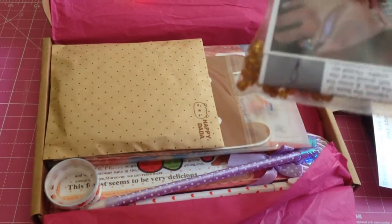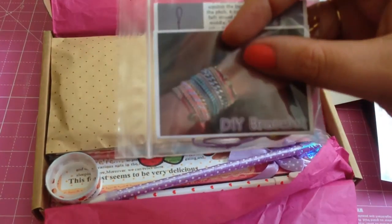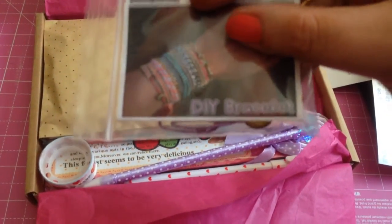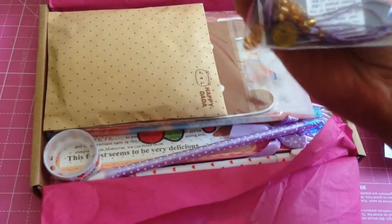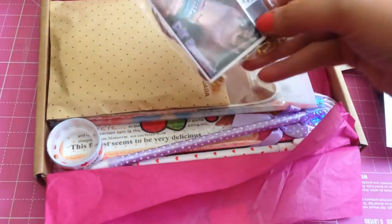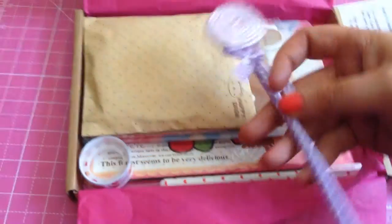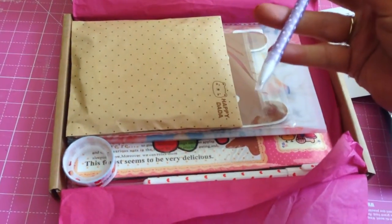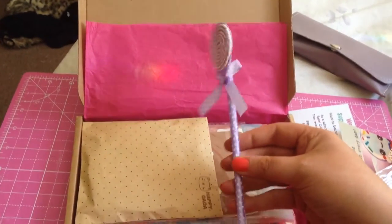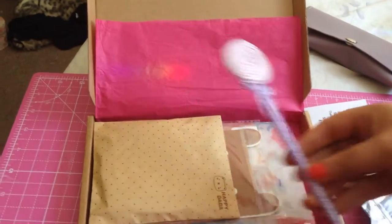Oh, this looks like it's to make a bracelet - a DIY bracelet with some cord, and there's some string in there, so that's quite cute. And I love that - it's like a giant lollipop pen! I like that a lot, and it's purple, and anything purple and pink, I'm there.